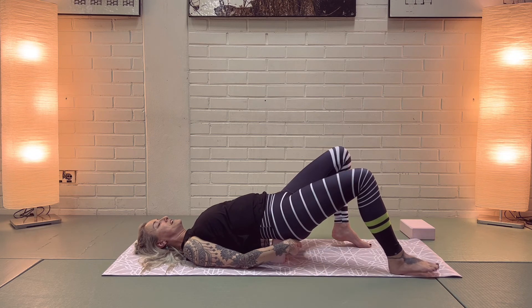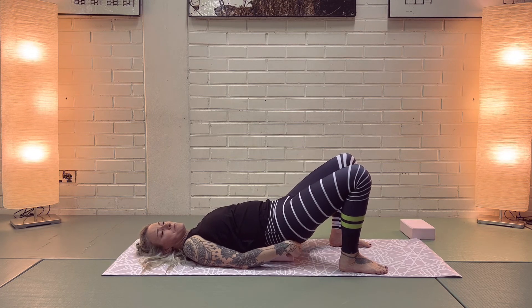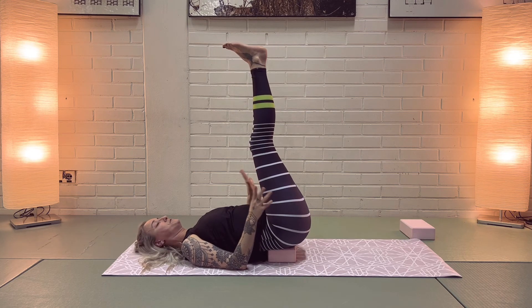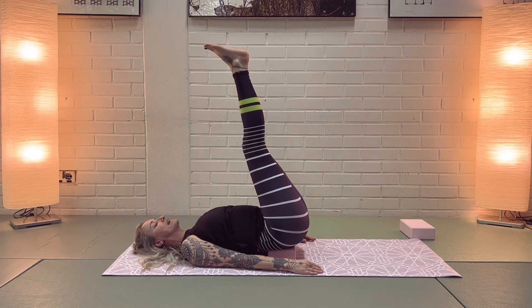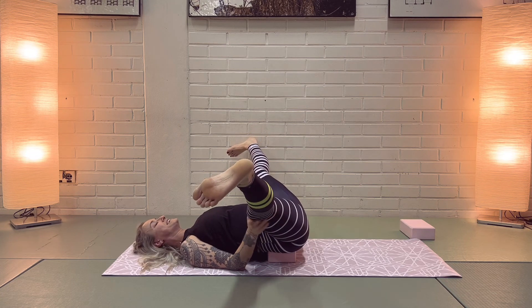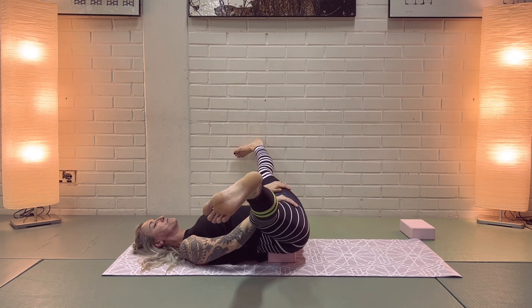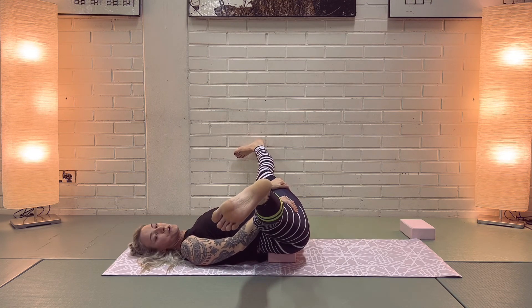If you had the block in upright position, turn it down now because we're going to lift our legs up — so it doesn't flip underneath you. Carefully lift your legs up towards the ceiling, then take your feet wide, lowering your legs out to the sides. You can support with your hands either from the inner thighs or the outer thighs — see what works for you.